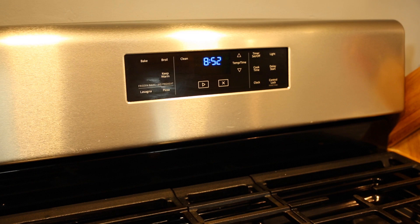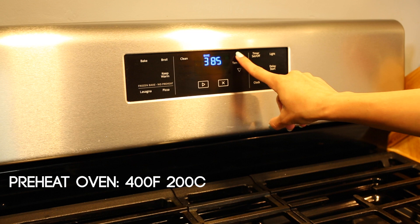Let's begin by preheating our oven to 400 degrees Fahrenheit, or approximately 200 degrees Celsius.